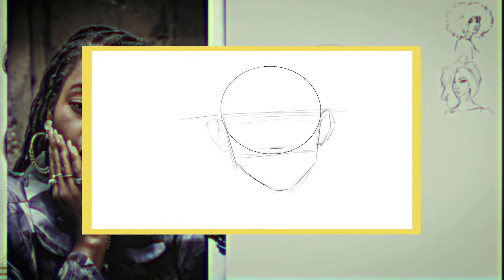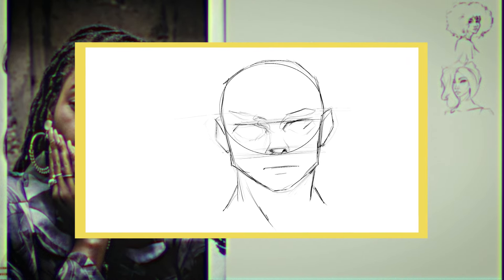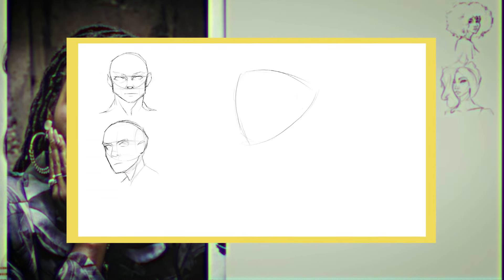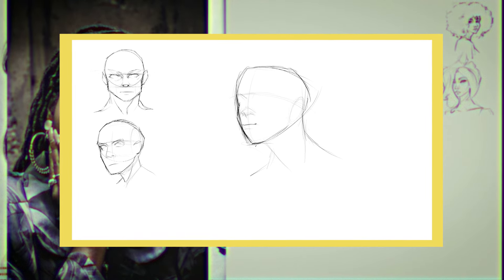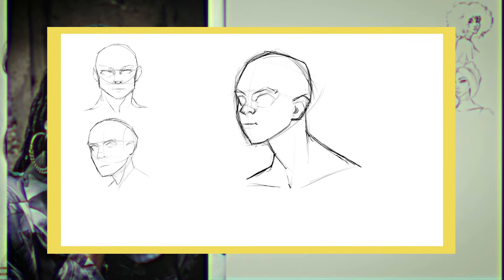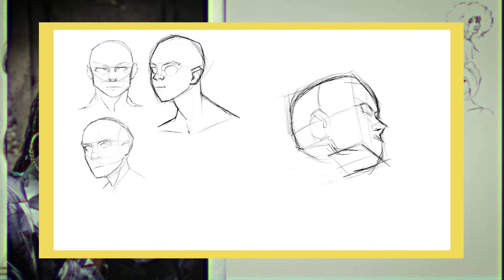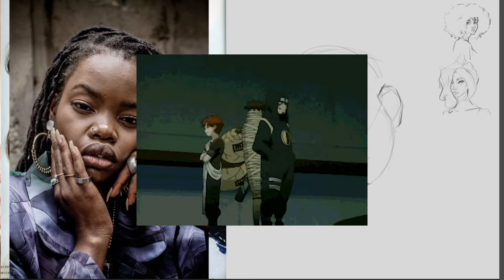The Loomis method is best for front-facing or three-quarter view portraits. The sphere and the mask allow me to break the face into two simple structures to add guidelines to. For side profiles, I love Steve Houston's method of a sail — the way he connects the entire head into one form makes total sense. And Bridgman's cube method really helps nail perspective and different angles of drawing faces. Each of these methods I mix and match, and each has strengths and weaknesses.